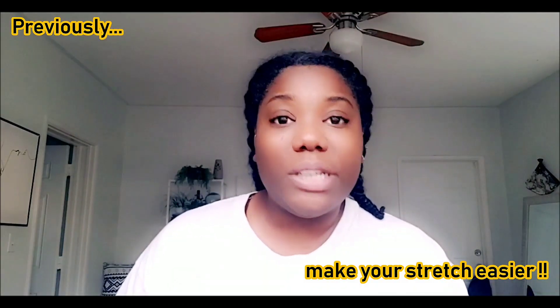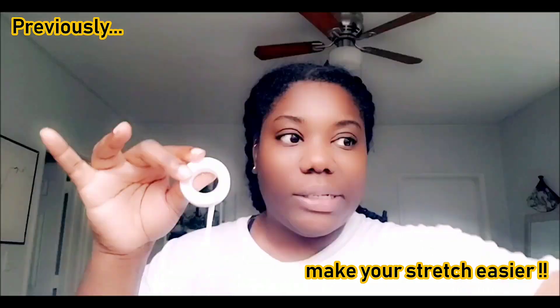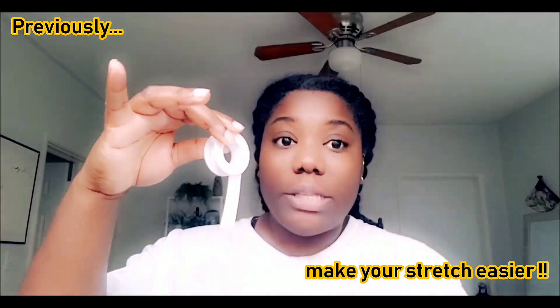I know for a fact that my ears are ready for double zero. Tapers can be very harsh, especially with a big jump, so all I do is hold it like this and just go ahead and cut.